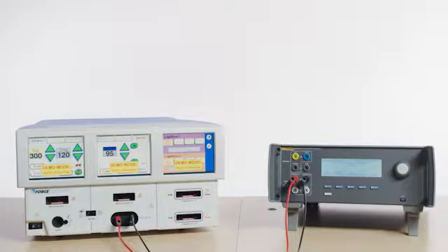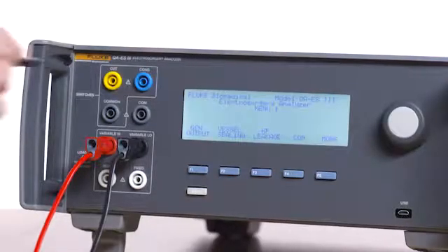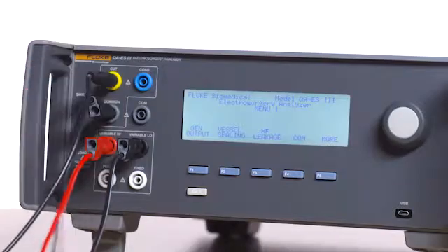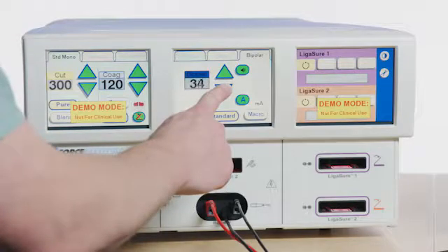Connect the bipolar automation cable to the activation output of the bipolar port on the Force Triad, and then connect the opposite end of the bipolar automation cable to the yellow cut jack on the QAES 3. Jumper the common jack to the variable high jack on the QAES 3. Select 10 watts on the Force Triad and push the low button on the QAES 3.